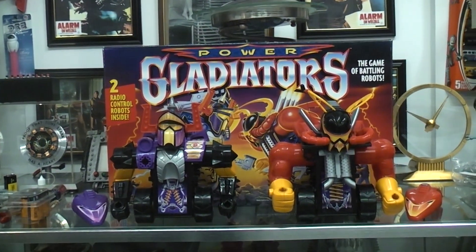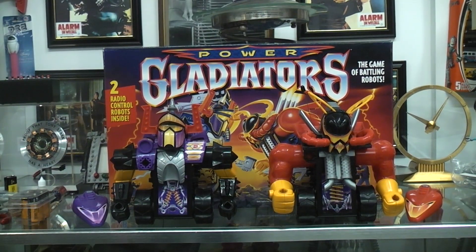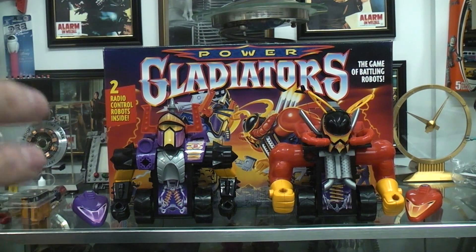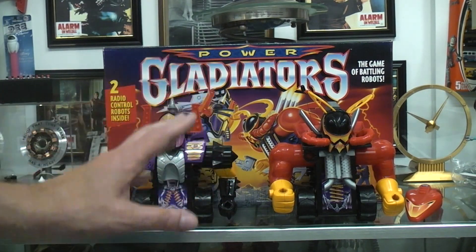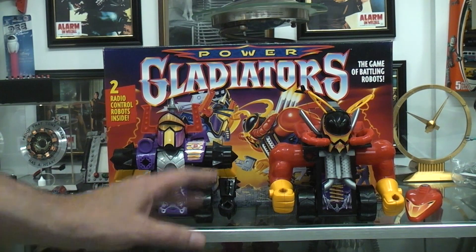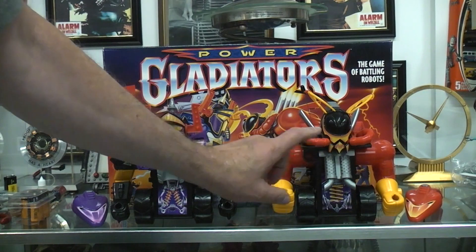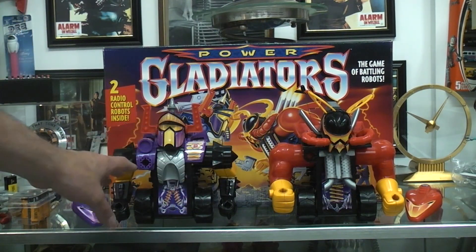I'm going to only power up one, since there's only me out here to control it. I'm going to power up one because there were four ten-tooth gears split inside this one, so I know exactly the same ones are going to be split inside this one.